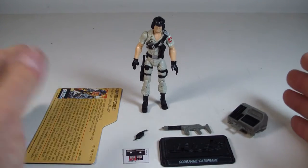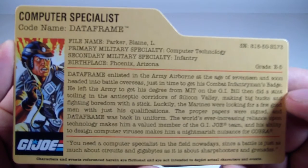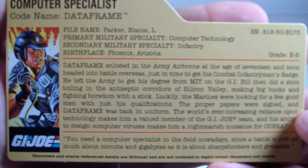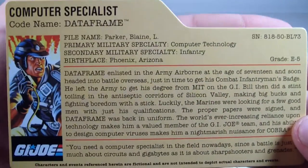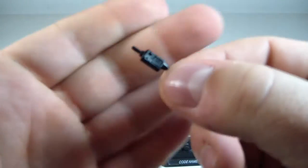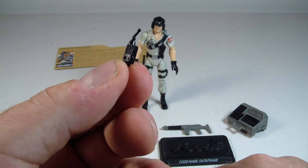He comes with some pretty cool stuff. He does come with his little read-up card - I call these file cards. So there's his little file card if you want to pause it and read it. We also have a little communicator here, or some sort of controlling device. I'm not really sure 100% what this would be called, but it looks like it's some sort of either communicator or remote control.